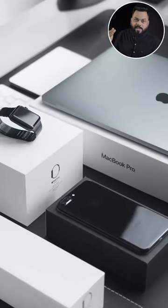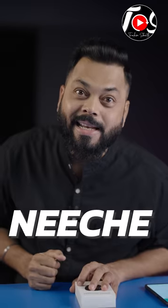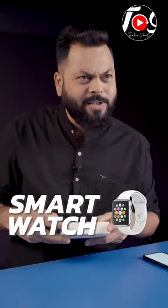Today we have to test cheap gadgets and duplicates which are below 500 rupees. This is a smartwatch we bought. I'm not suggesting you buy it, because obviously these are not all that great — it's not going to be perfect.